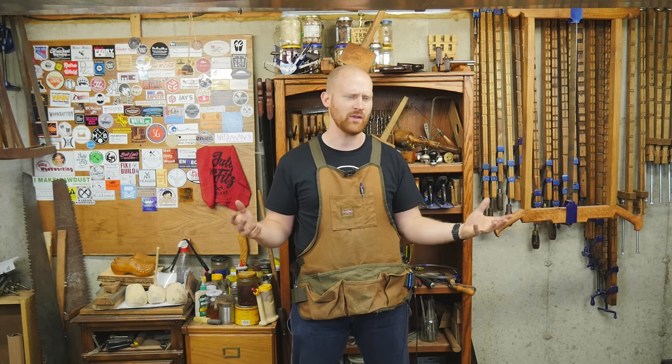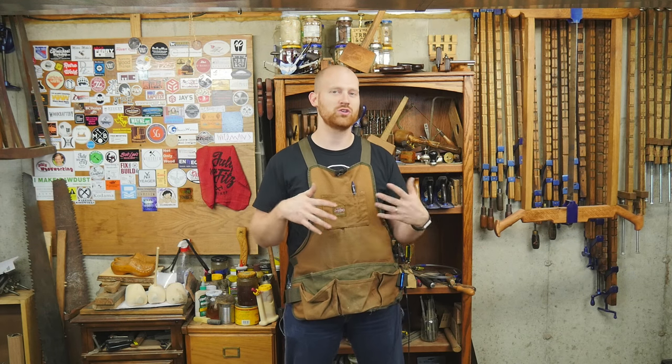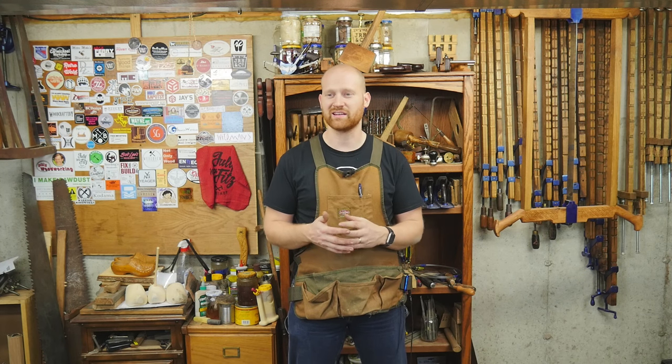I'm in the middle of rearranging my shop, and I kind of want to use this as an opportunity: number one, to show you what my shop looks like; number two, to show you what I'm thinking about doing with it; but number three, to get your ideas. How would you reorganize the shop? How would you set things up? I want to get some ideas flowing on how a hand tool shop should be set up.